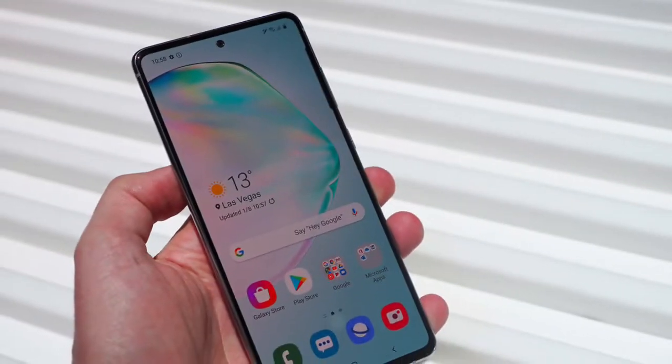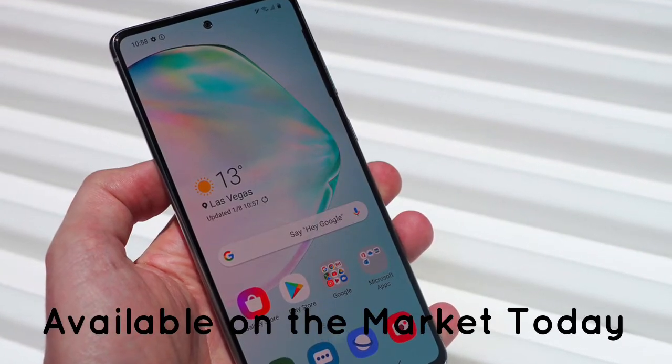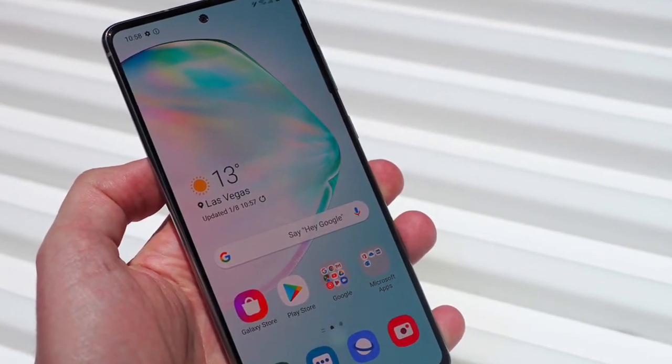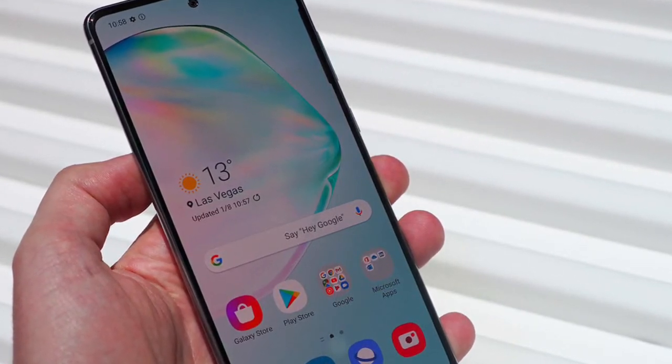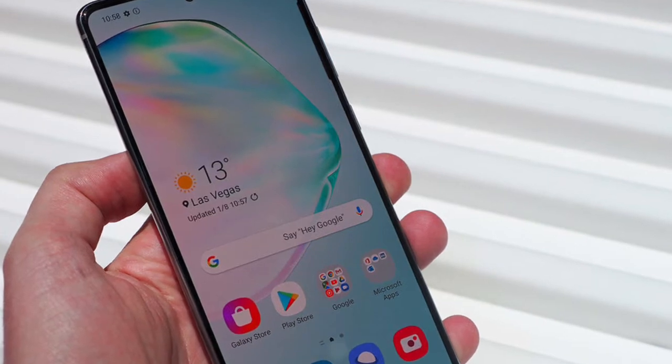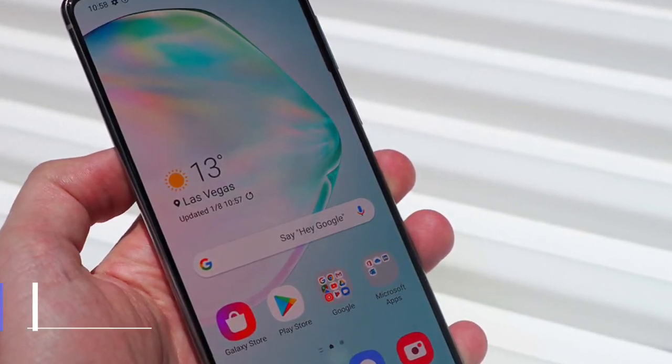Hey guys! In this video, we will look at the Samsung Galaxy Note 10 Lite mobile phone, available on the market today. We made this video based on our own opinion, research, and customer reviews. We've considered their quality, features, and values for the creation of the video. If you want more information and updated pricing on the phone mentioned, check the links in the description box below.